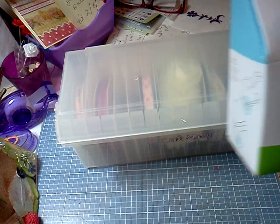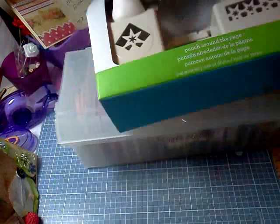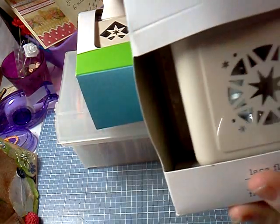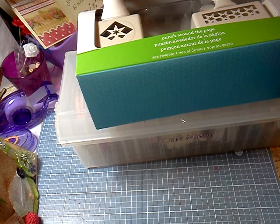Here is the Martha Stewart Craft Starlight Punch Around the Page — it's the corner one and the longer one. And also this is the Punch Anywhere in the Page star one that you can put anywhere in the page and punch out a big thing there. I'm going to add some more things, maybe a stamp, since stamps are the focus here. I'm still digging for things to add to the giveaway.